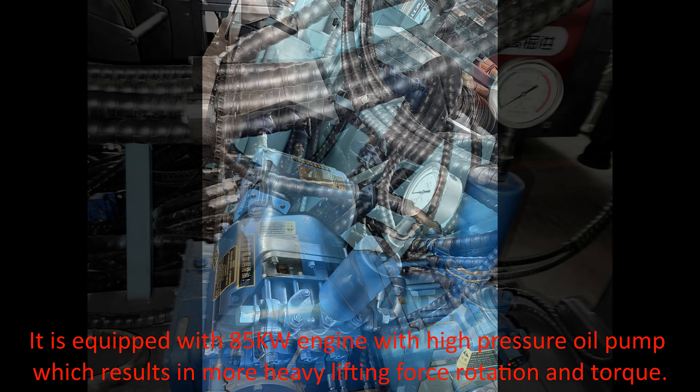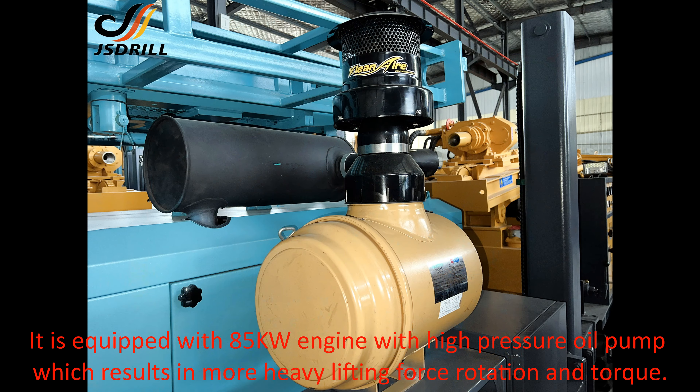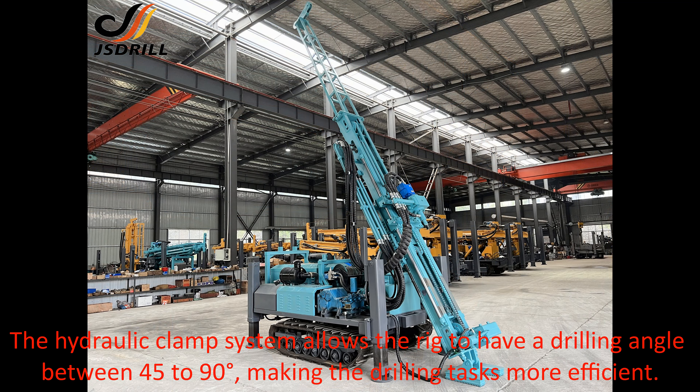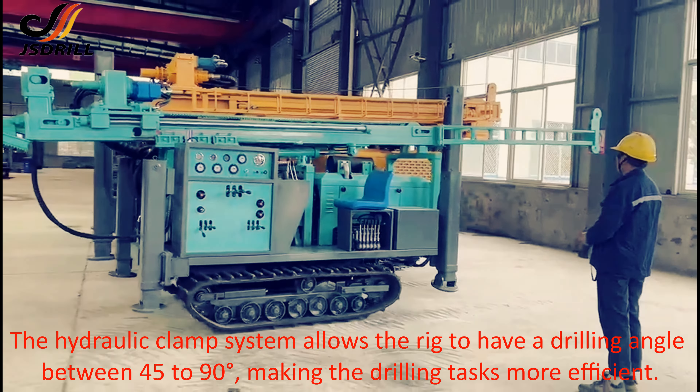It is equipped with an 85kW engine with a high pressure oil pump, which results in more heavy lifting force, rotation, and torque. The hydraulic clamp system allows the rig to have a drilling angle between 45 to 90 degrees, making the drilling tasks more efficient.